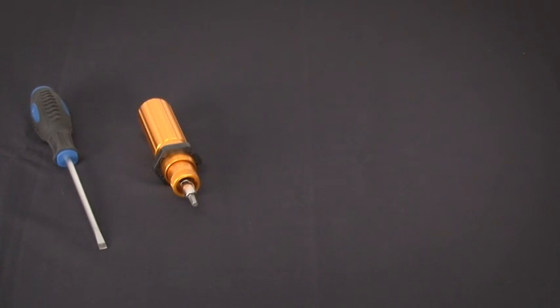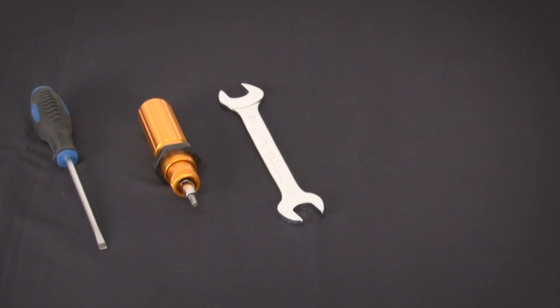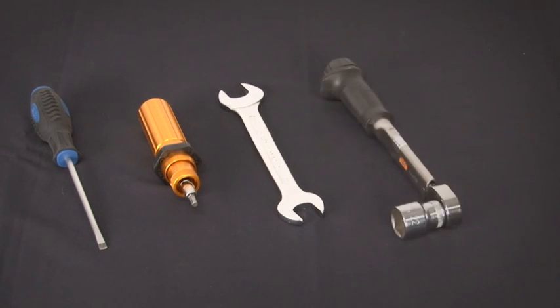The following tools are required to perform the lamp change: a flat head screwdriver, a 4 mm torque wrench, a 17 mm open ended wrench, a 17 mm torque wrench, and a 3 mm Allen key.